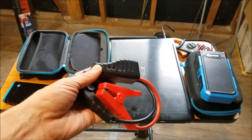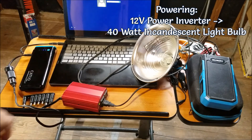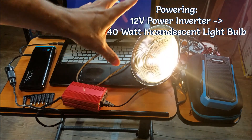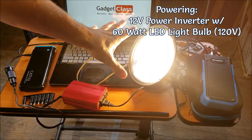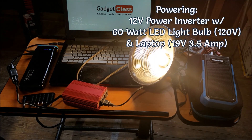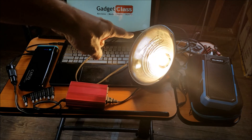I was actually impressed with how long and how well this thing cranked when it started. I've got one laptop and a standard inverter here — this is for converting from 12 volts to 120. Laptops unplugged, turn this back on — green light — turn this back on. All right, so that's a 40-watt LED bulb. It is powering both a 17-inch full-graphics laptop and an LED light bulb simultaneously.